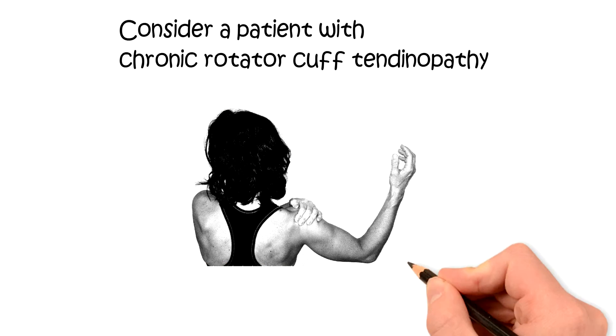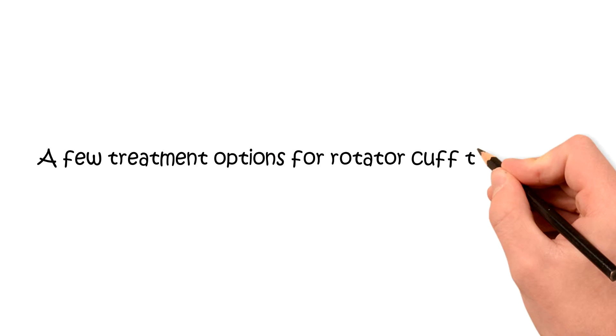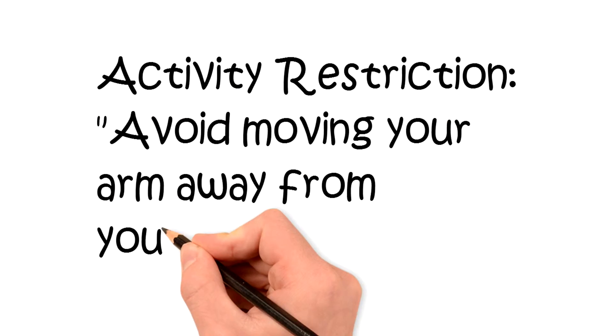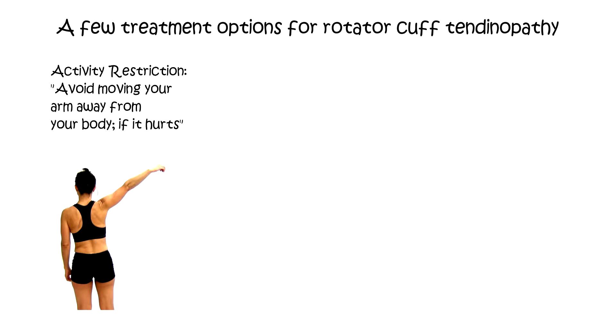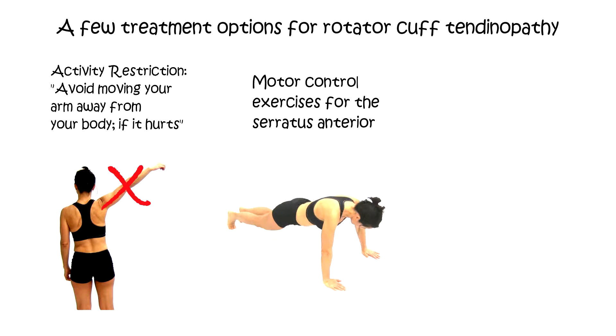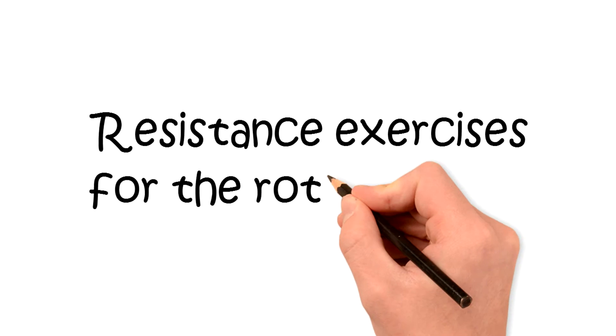For example, in a patient with chronic rotator cuff tendinopathy, there are many options for exercise-based treatment. The first option is no exercise or no movement at all — avoiding moving the arm. Another type would be exercise to improve motor control around the scapula, and a third commonly used exercise would be resistance training for the rotator cuff.